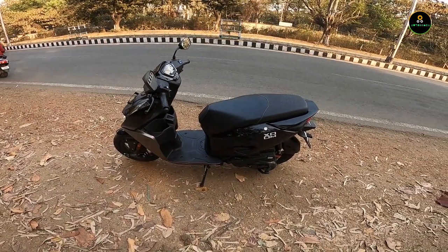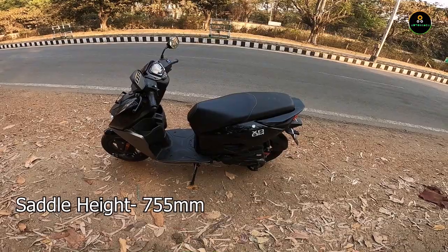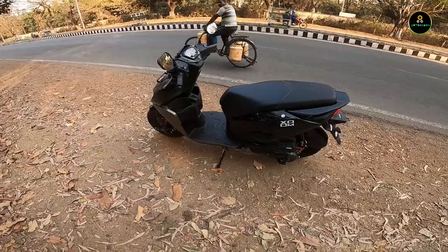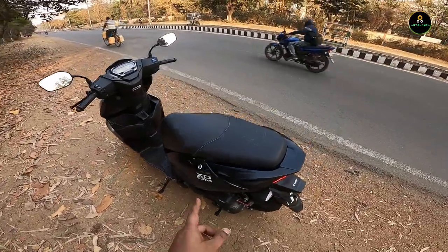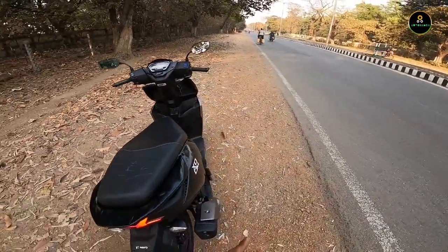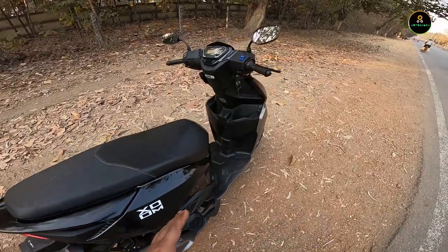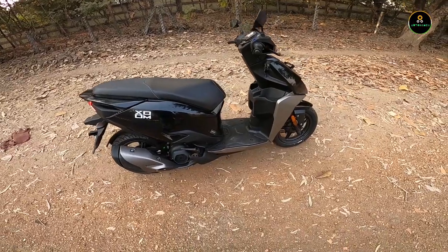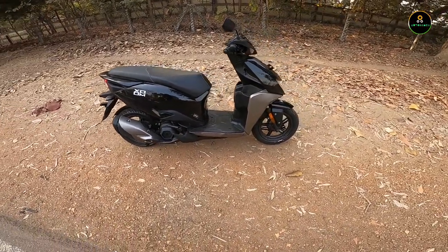Saddle height is around 755mm, which is very accessible — not too high at all. It's very good for people with short height, and especially girls would find it easy to ride because of the low saddle height and lightweight of the scooter. Ground clearance is 155mm.